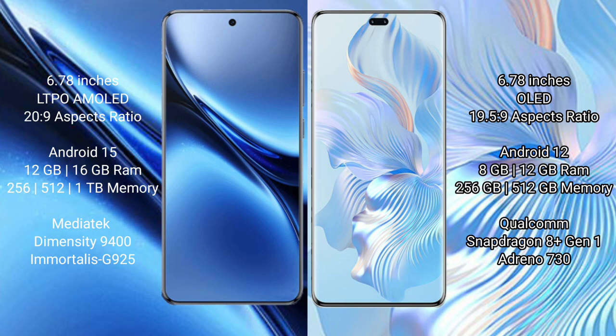Vivo X200 Pro comes with 12GB or 16GB RAM and 256GB or 512GB or 1TB internal storage, powered by the MediaTek Dimensity 9400 processor. Honor 80 Pro comes with 8GB or 12GB RAM and 256GB or 512GB internal storage, powered by the Qualcomm Snapdragon 8-series processor.